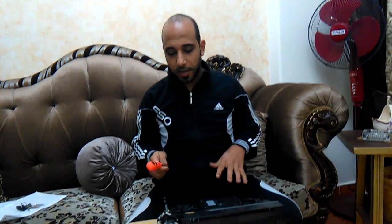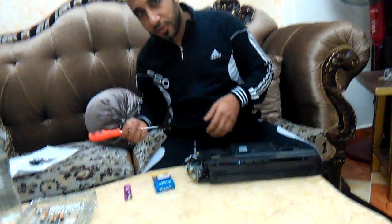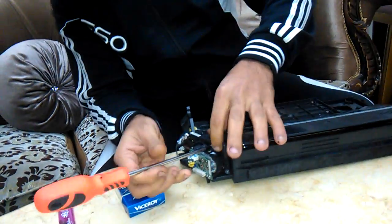How can we fix this error? We take off the laser unit, make it clean, and it will be like new. We're going to take off the laser diode unit from the mirror box — I'm very clever in English!